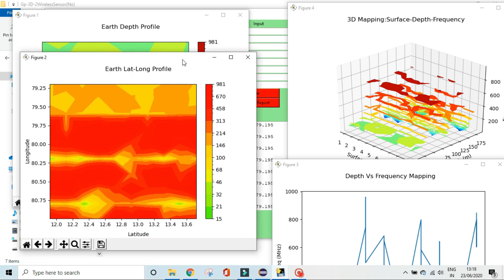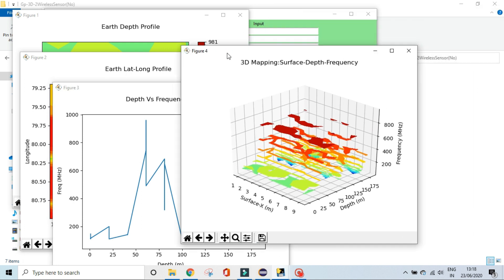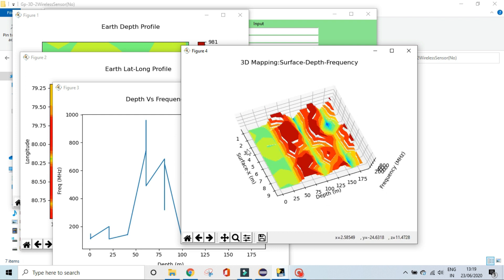At the third point, you can see two sources coinciding — source 1 at 100 and another source at around 150. There is also the earth latitude-longitude profile showing exact four-point location mapping. The depth-frequency mapping shows where the frequency reaches its minimum with respect to the longitude value. The 3D profile displays the scanned surface, sensor difference, and depth at each point — source 1 and source 2 readings are visible.